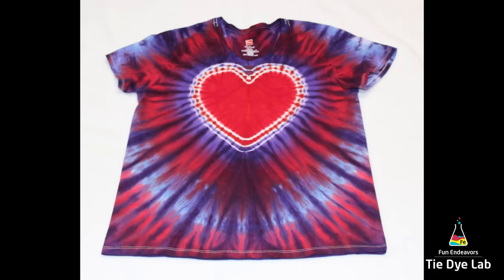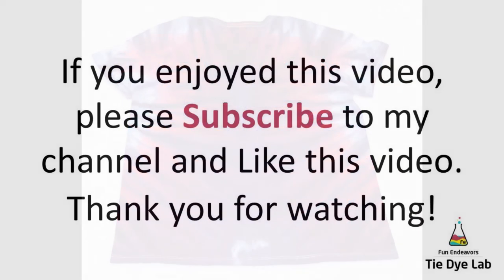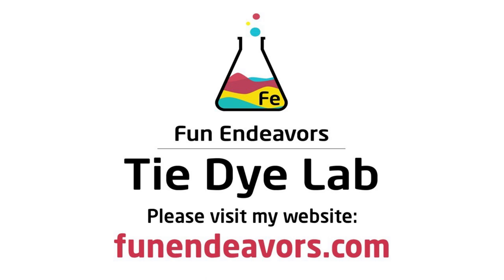Alright, so here's what our shirt ended up looking like. If you all are enjoying watching these videos, I sure would appreciate you subscribing to my YouTube channel. You can do that by just hitting the big red subscribe button. Thank you all for watching, and I hope you have a great day!